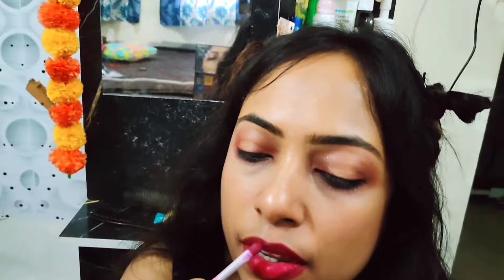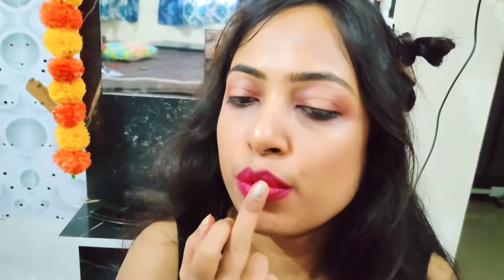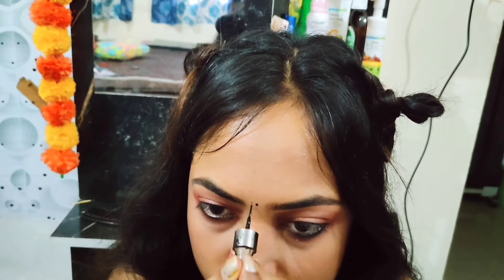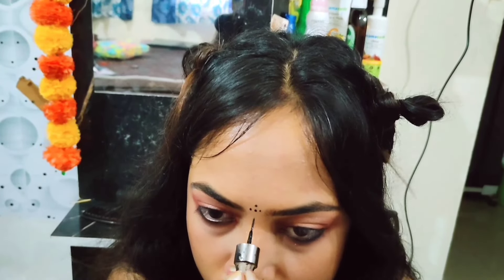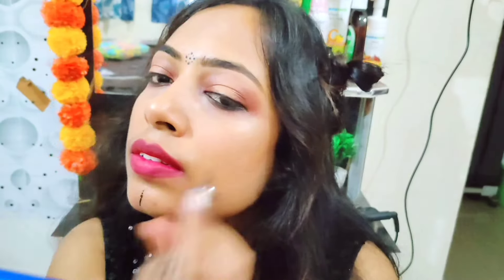I need Huda liquid lipstick — this particular shade I really love. Whenever I use this lipstick, my face automatically gets a very nice glowing look. To get a slightly darker brownish shade, I applied a brown shade on the middle position of both upper and lower lips.